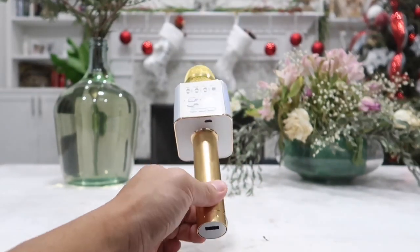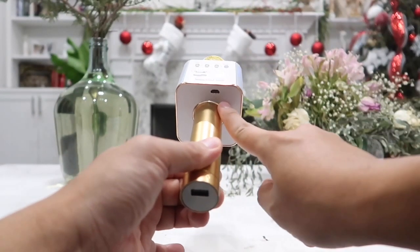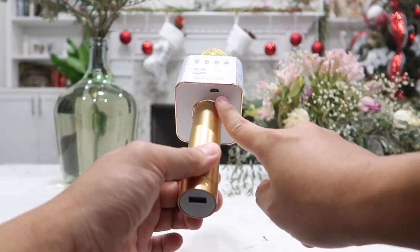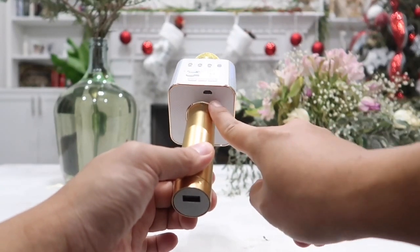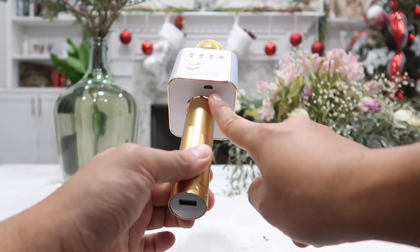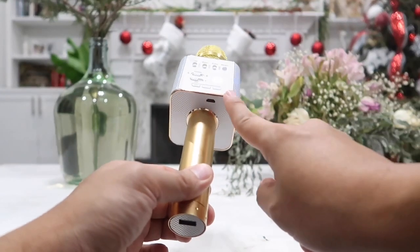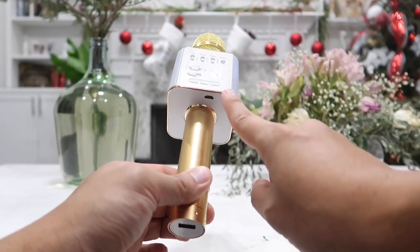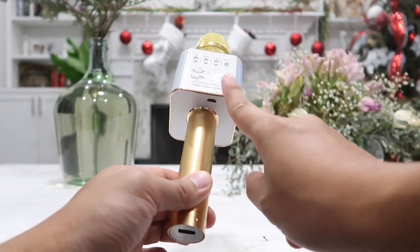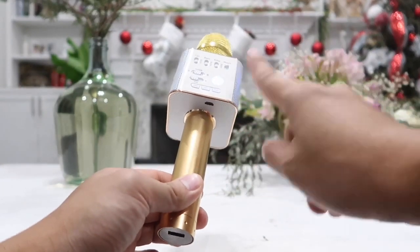On the bottom side we have our micro USB input that will allow us to recharge the microphone. You can also use this same micro USB port to record any songs or audio that you want. It takes about three or four hours to fully recharge this microphone, and on a single full charge it will last up to 14 hours of fun time and playing music — a very impressive playing time.